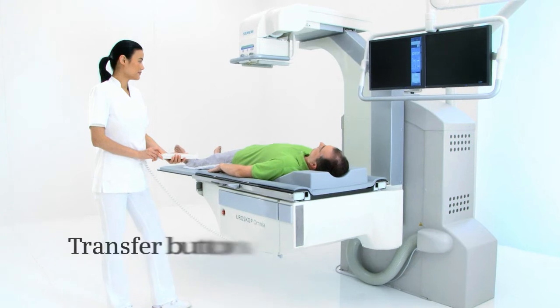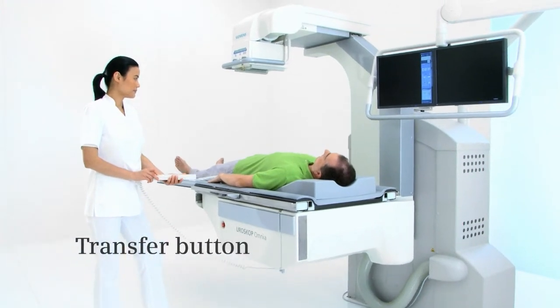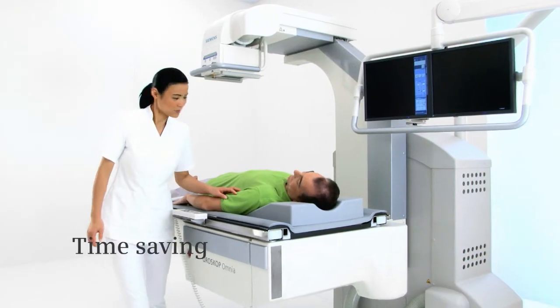With a single push of a button, you can move the system from the patient transfer position to your working position, saving precious time.